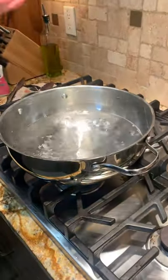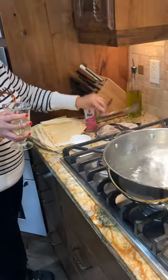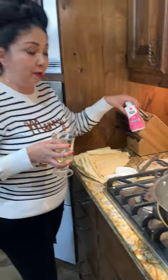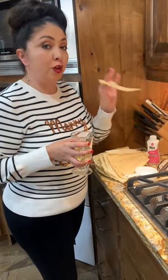Hi friends, we're back again. So now what we're going to do is the bath with boiling water. What you're going to need here is boiling water, tongs, salt, the RIT dye, and the corn husk.